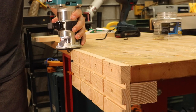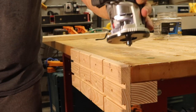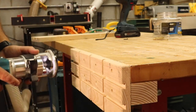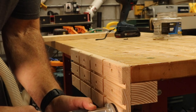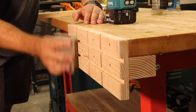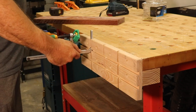I used a round-over bit in my trim router to round over all the outside edges, and a sanding sponge to hit all the inside edges to make sure everything was nice and clean. With that, the vise was ready to be used, and as you can see, the micro jig clamps slide freely through all the slots.